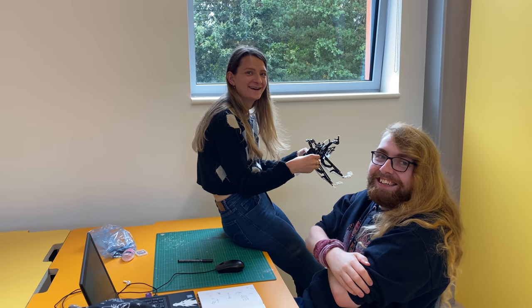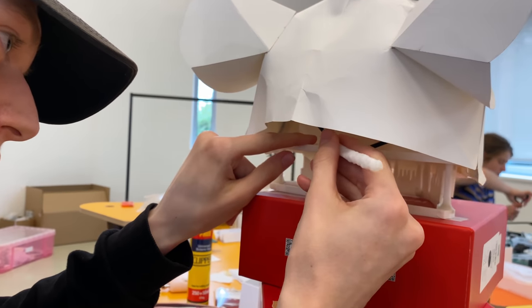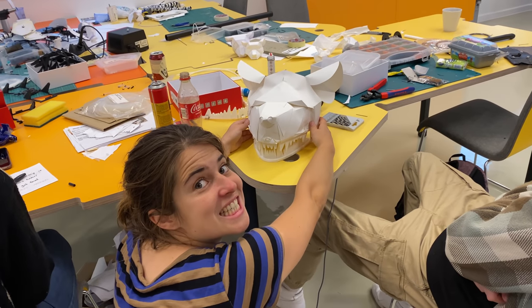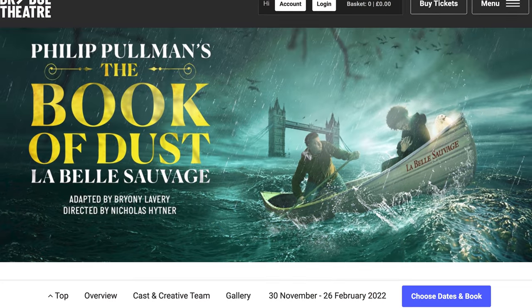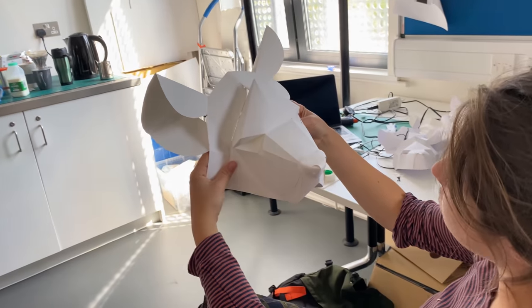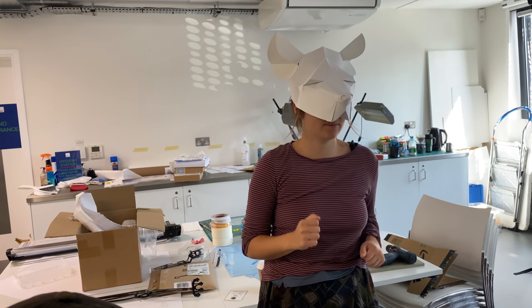Hey folks, Barnaby Dixon here. This is going to be similar to the last video because me and my team are still working on the puppets for the stage adaptation of The Book of Dust, coming this December at the Bridge Theatre in London. As I mentioned in the last video, lockdown gave my colleague Saskia a lot of time to figure out many of the paper elements, specifically the faces of the puppets, and it gave me a chance to refine a lot of the mechanisms.